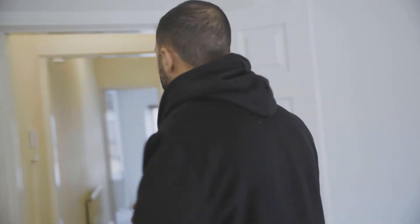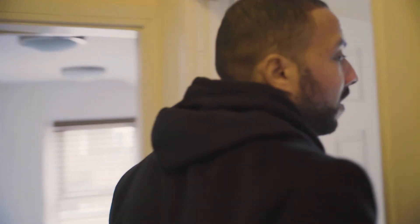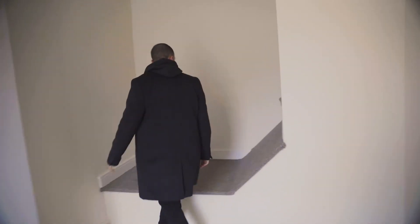Now we're upstairs. As I said, big bedroom at the front of the house — potential damp on the ceiling, so we'll need to get up on the roof and check that out early doors. Carpets aren't great as you can see, so they'll be removed.